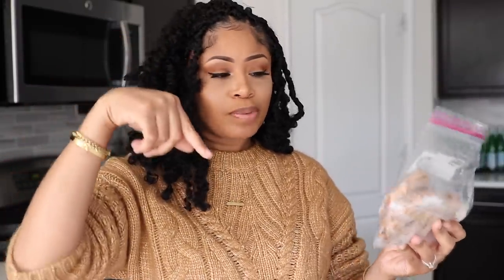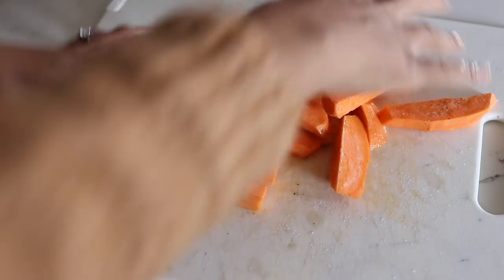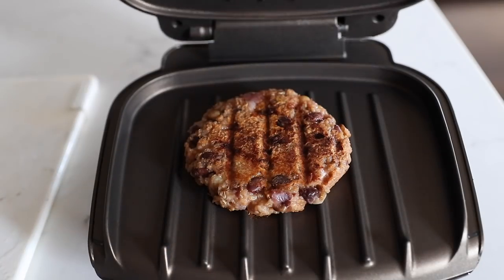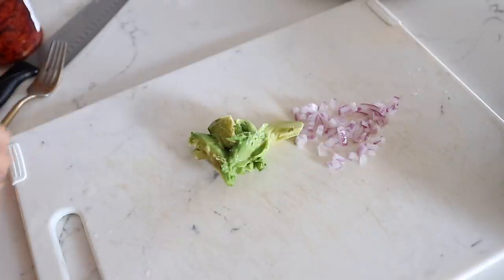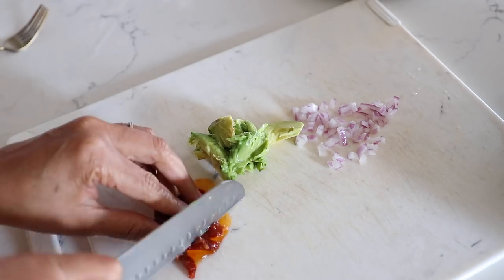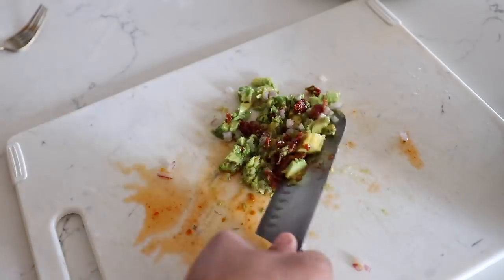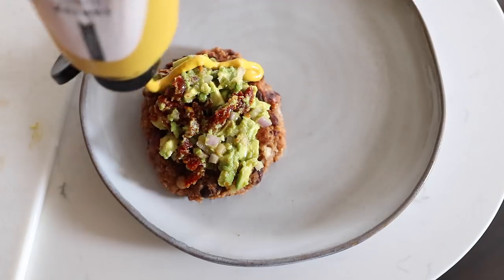For dinner tonight I'm making black bean burgers — these are homemade. I've made these before on my channel so many times, but if you haven't seen it and want to know how I make it, I'll link one of my videos below. With my burger I'm going to have sweet potato fries — I drizzled on some avocado oil, sprinkled on salt and pepper, and put it into the air fryer to crisp up. I'm also going to make an avocado mash to go on top with avocado, diced red onion, some sun dried tomatoes that I chopped up, mixed all together, and some mustard.